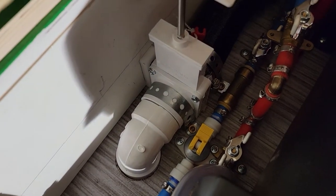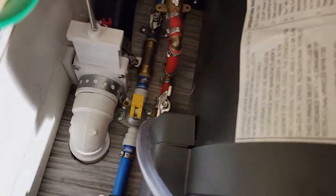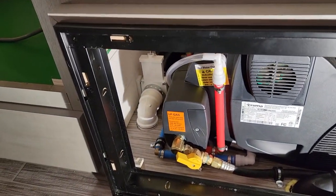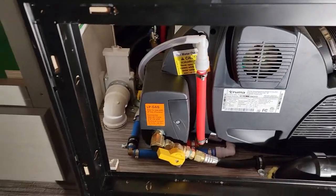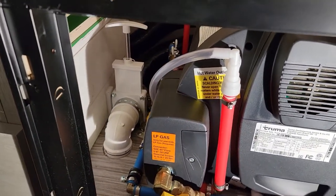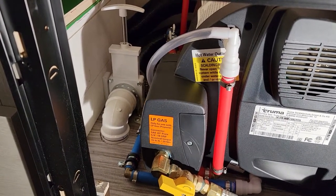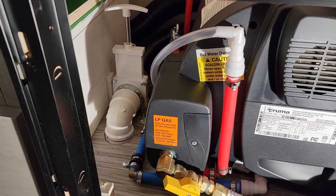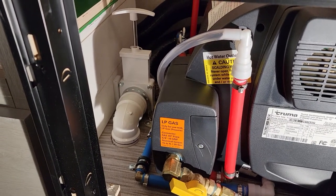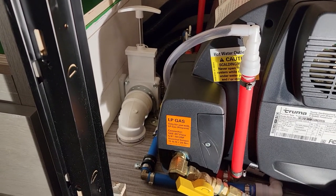I have a gate valve by Valterra on a 90-degree fitting that goes down underneath. I went overkill on the underside — I took out the whole undercarriage corrugated plastic, which they call insulation but really isn't. It protects from some wind and mud getting underneath, but in terms of insulating value, it's non-existent.